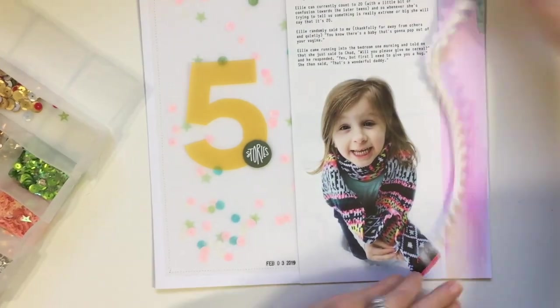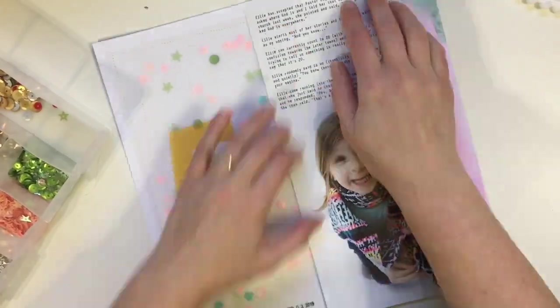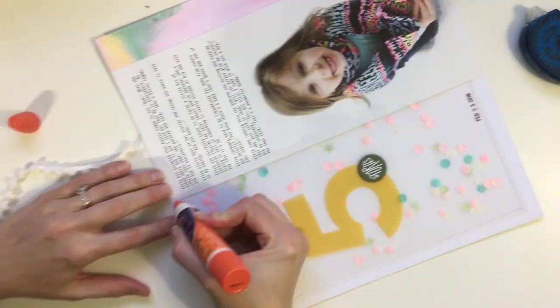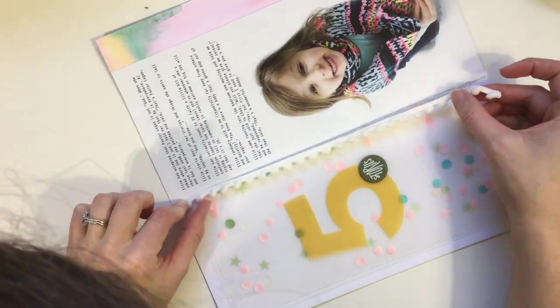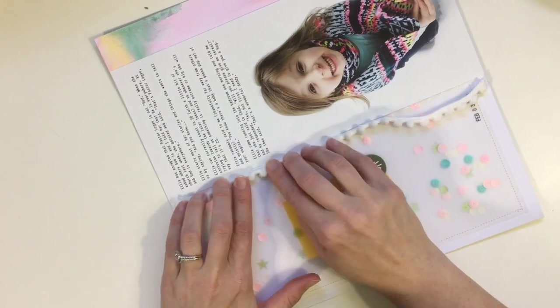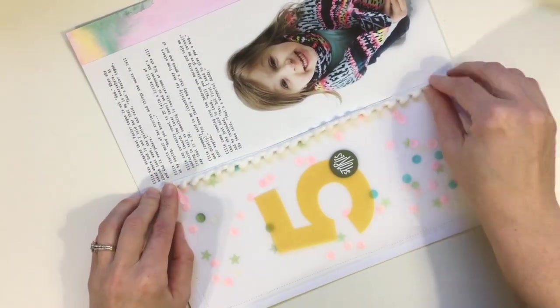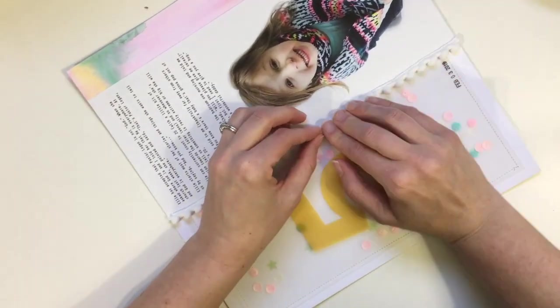As I was looking at the layout I realized I had forgotten about the pom-pom trim, so I had to move the photo over. I had also forgotten to put a date, so I used my roller date stamp at the bottom — it ended up getting smudged when I was sewing the pom-pom trim on. But stuff like that I do not get perfectionistic about at all. I thought I could just glue the pom-pom trim down but it wasn't working, so I ran it through my machine and was actually surprised it worked as well as it did.